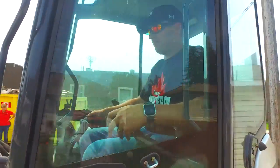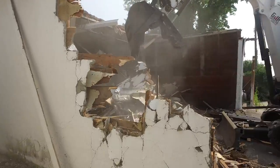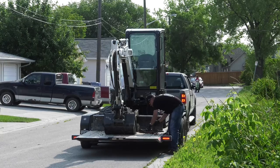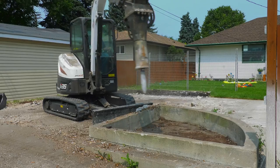Bigger door, way more visibility out of it. I can see basically every tip of my track from sitting there — it makes a big difference when you're going to tight locations. The legroom is huge compared to my other one. I can tilt it behind my three-quarter ton. It's a nice, good size, and it has a breaker attachment, and it's strong.